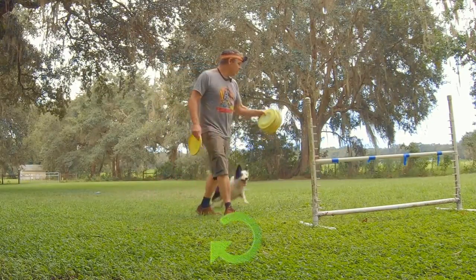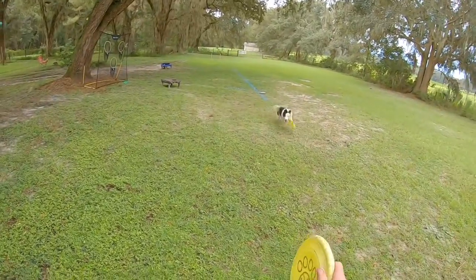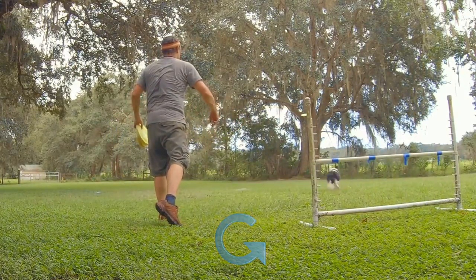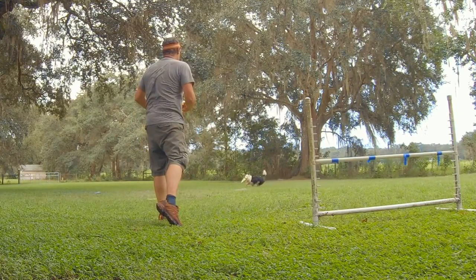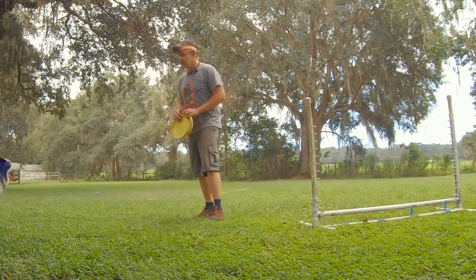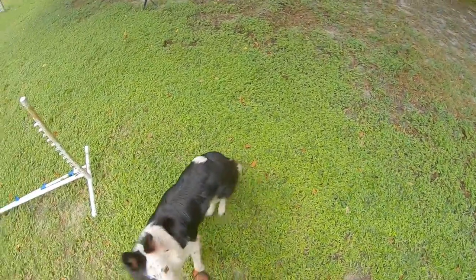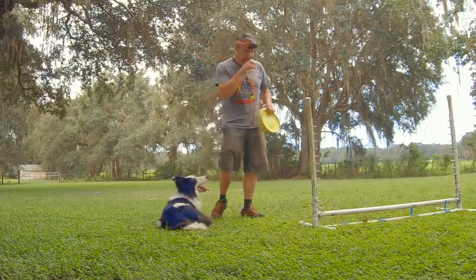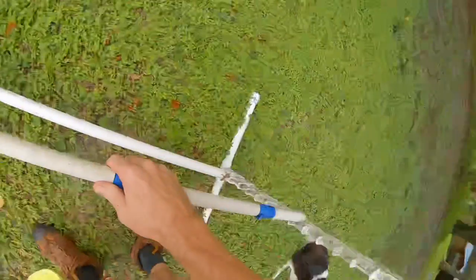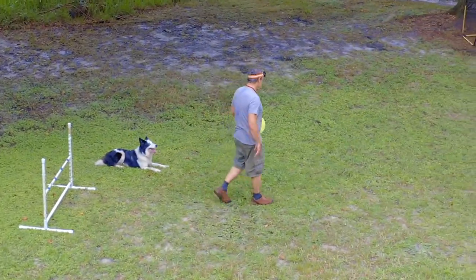Ready? Lute. Over. Catch. Yes. Aus. Over. Yes. Good. Aus. Over. Yeah. Uh-oh, one half. Might want to lie down. Trout. Wait a minute. All right, I have four discs. We'll try again.